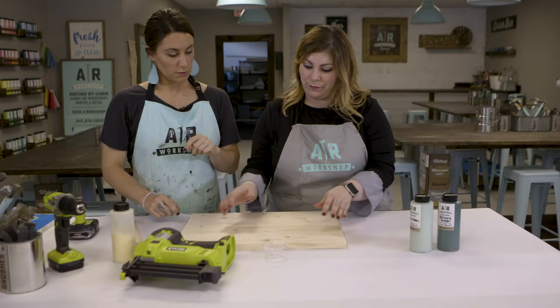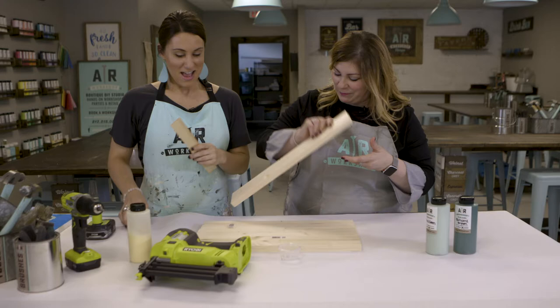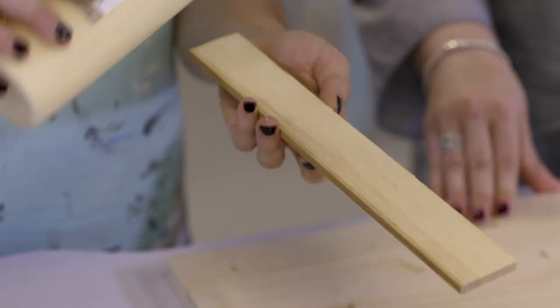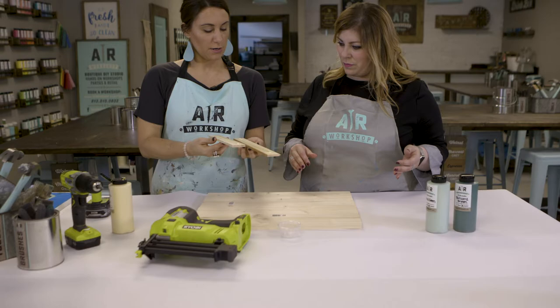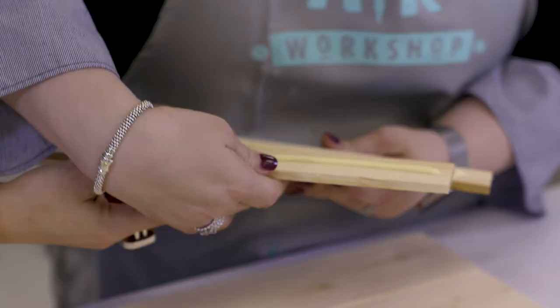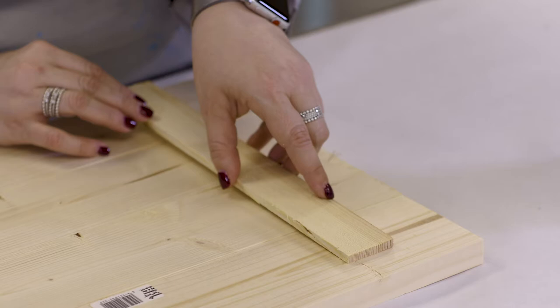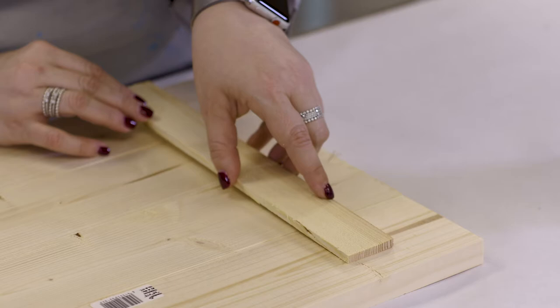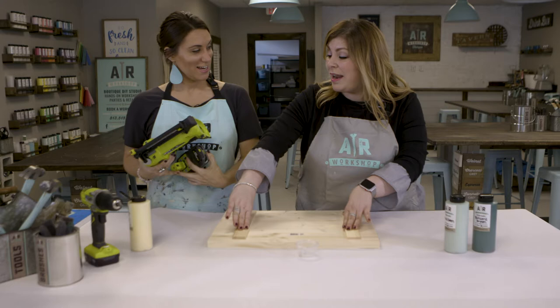Once you get that set up, we're going to flip it over because we're going to assemble from the back. The next thing we're going to do — we're going to use some wood glue here and just put a little bead of glue along here. We're going to rub these together so it distributes the glue on each strip. Then you're going to place them about two inches from each side — this is just for a little extra support. And then we're going to use the nail gun to actually nail the whole sign together.